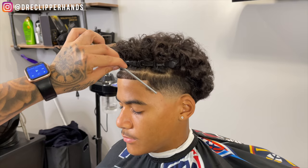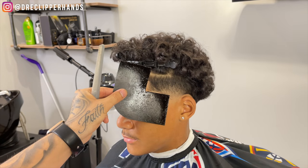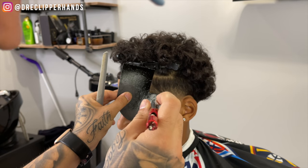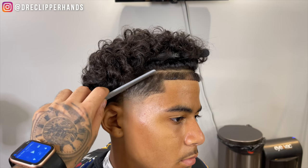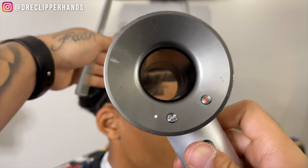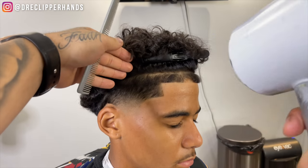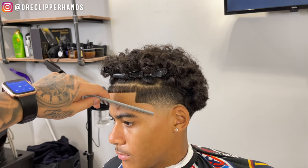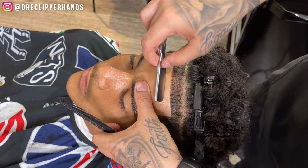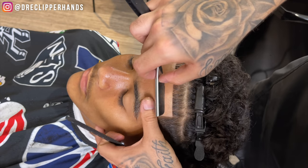Now we're going to add some enhancement to really make his lineup pop. I want to go ahead and comb those hairs back, then spray it on the line we just created — combing the hairs back so it's getting on the skin. Now I'm going to go ahead and dry it and comb those hairs back down in the way they naturally want to lay, then we're going to go ahead and hit it with the razor.